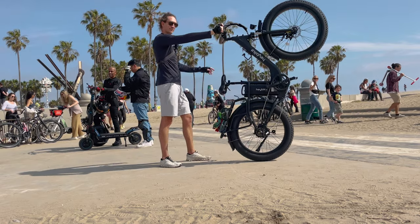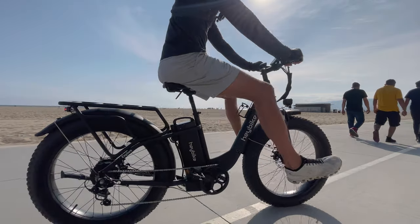What's up guys? Today we're going to review the Haybike Explore. It's a 20 amp hour fat tire electric bike with a step-through frame.